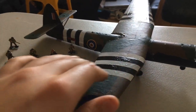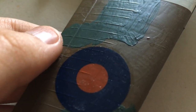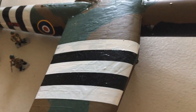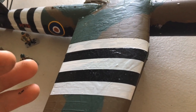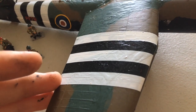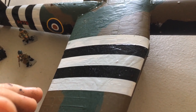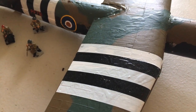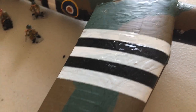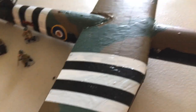Another pro was that the decals were absolutely brilliant. They conformed to the wing lines as well as the D-Day stripes, and they stuck well — I didn't even need gloss varnish for those. Comparing them to the Airfix D-Day stripes on the 2019 Hawker Typhoon Mark 1B in 1/72nd scale, the Airfix ones were absolutely horrendous — it took me a long time and most of my build time was just on the D-Day stripes.